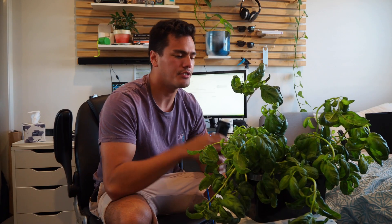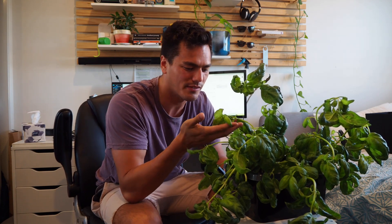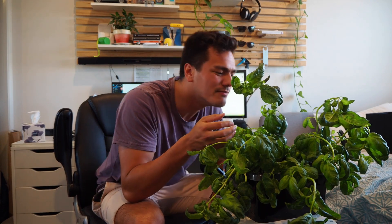Hey, so ladies and gentlemen, there you have it. This is my basil — look at this. Pretty impressive, isn't it? Smells really good too. The whole hydroponic system smells like basil.